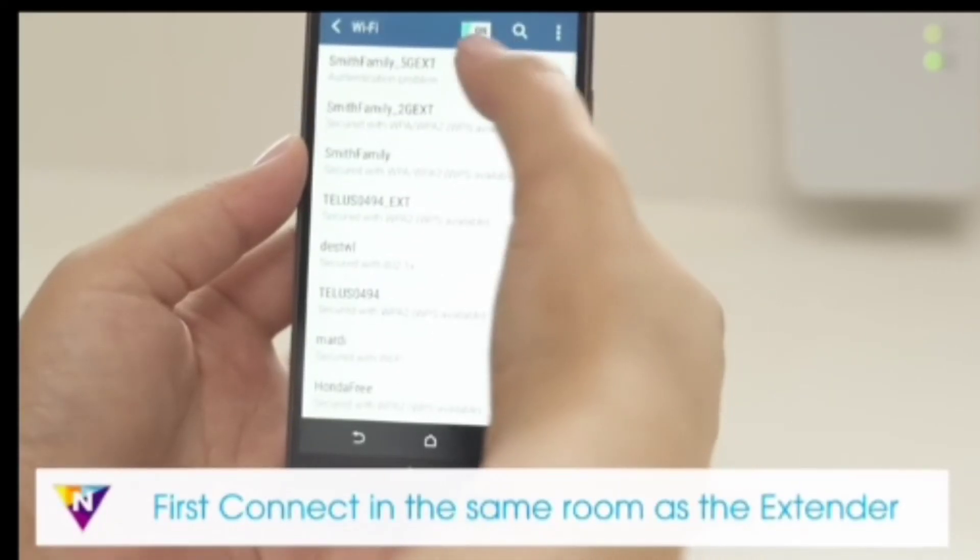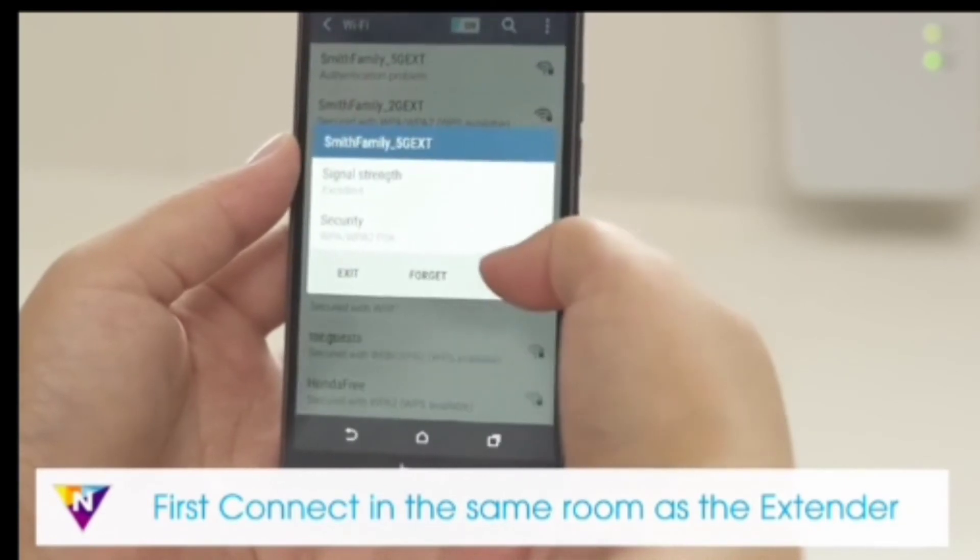If you're using a mobile device, connect in the same room as the extender and then move to the area with a poor router Wi-Fi signal.